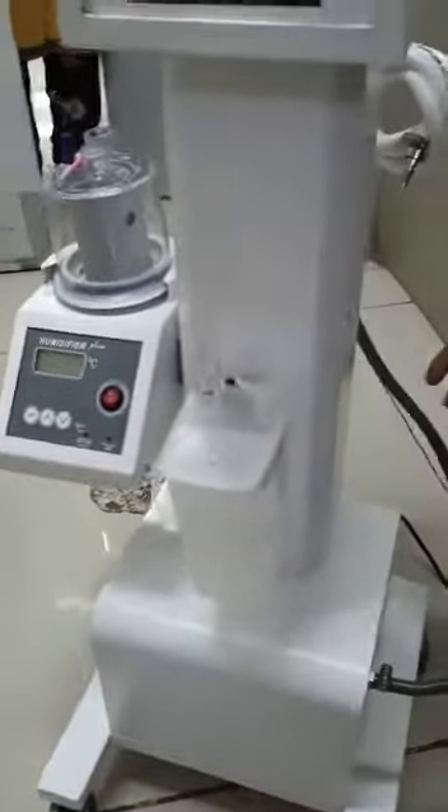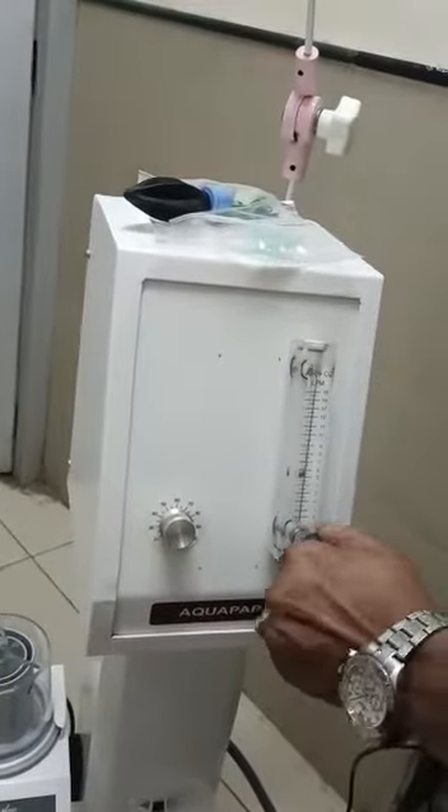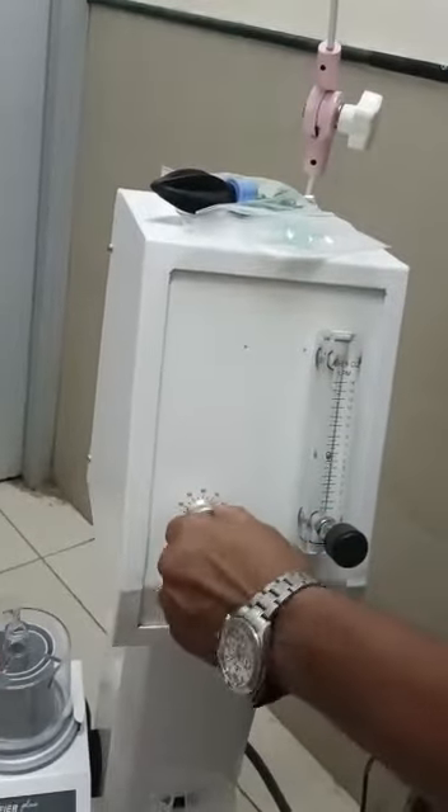Behind there is an on-off switch. Switch on — the machine switches on. From here you set the air pressure, and from this you can set the oxygen pressure.